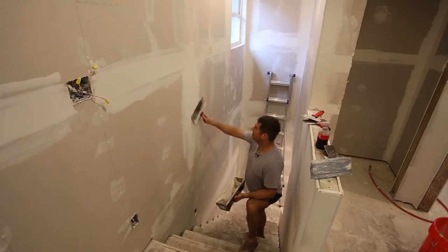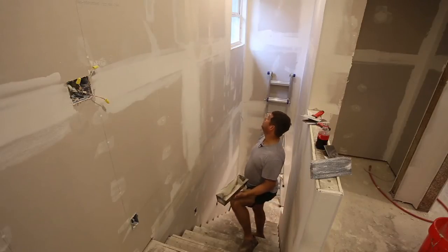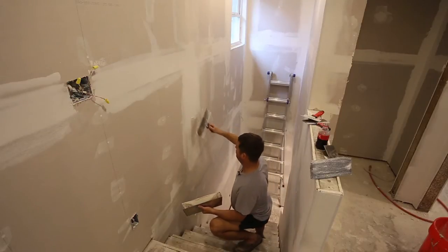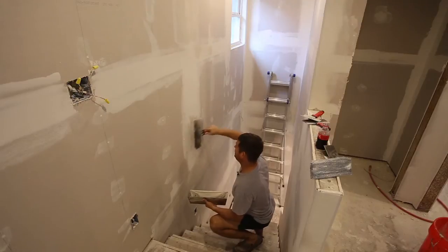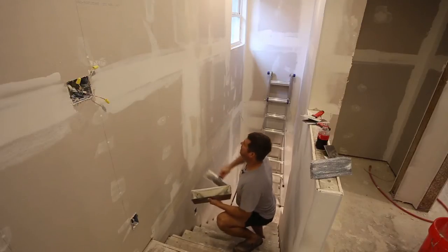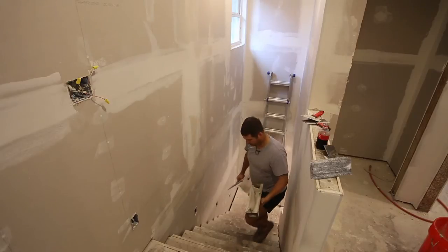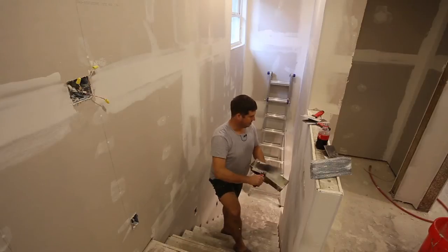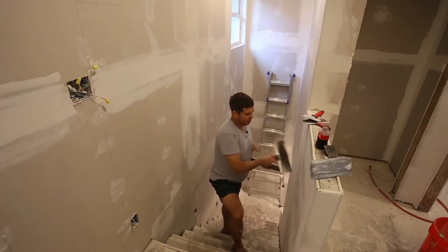I probably shouldn't use Setting Compound for everything — I should probably be using ReadyMix for my final coats. But this is how I learned to do it, and so this is how I like to do it, and I think the results come out good. I think Setting Compound is a harder compound — I actually think it's the same thing as what's inside the sheetrock itself.